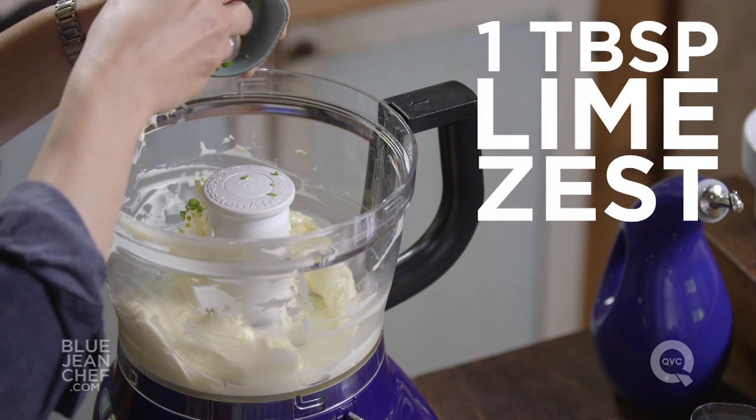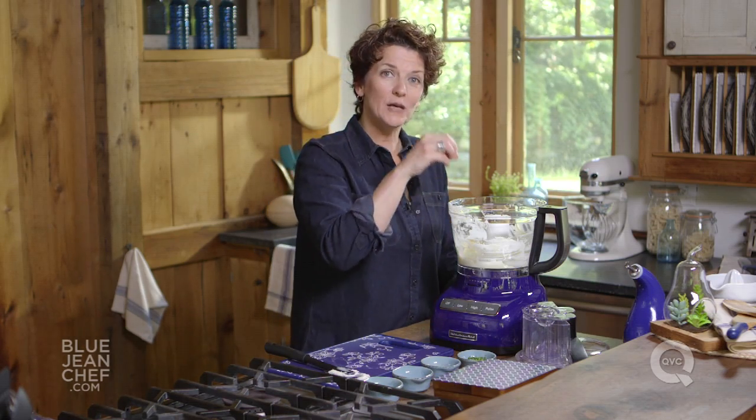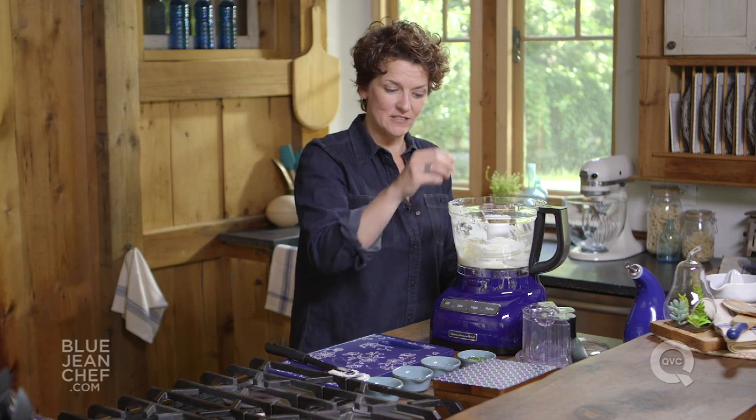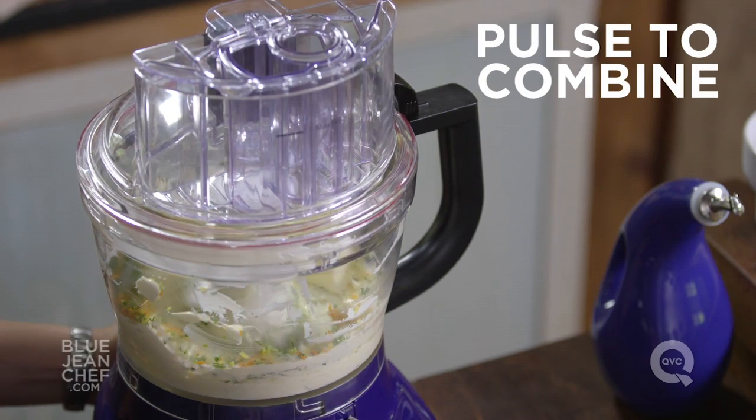In goes the lime zest. The zest is just the very outer edge of the peel — you don't want any of the pith in there, that's a bit bitter. So I've put lime zest, lemon zest, and orange zest in here. We're going to put some chopped parsley in as well, and then we're just going to pulse this together until it is all nice and mixed.